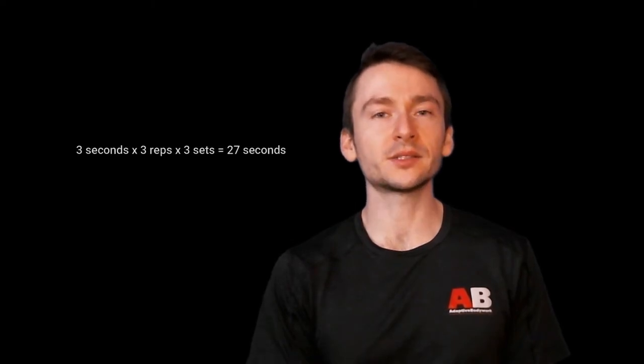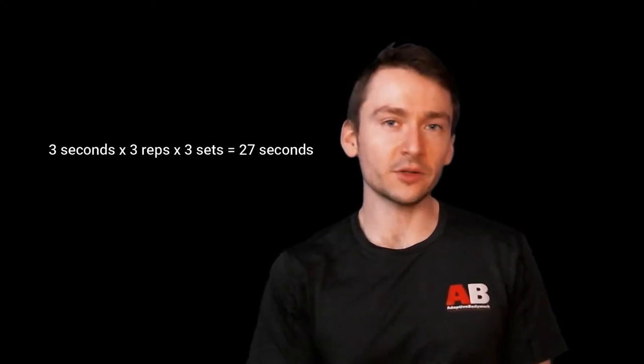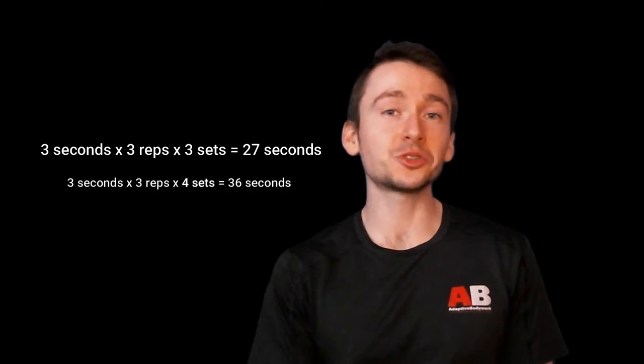So where do you go from there? Let's say that was your first negative pull-up session — it lasted 27 to 36 seconds of total hang time. You feel like a superhero. What do you do for your next session? If we stick with the same example and say you did three sets, your next workout you can add an extra set — so that's an extra nine seconds.